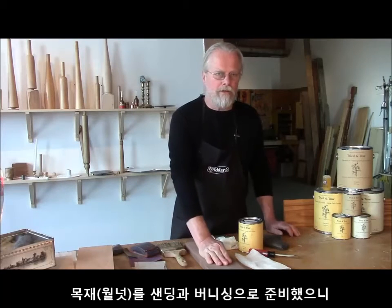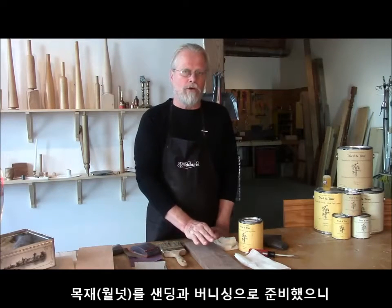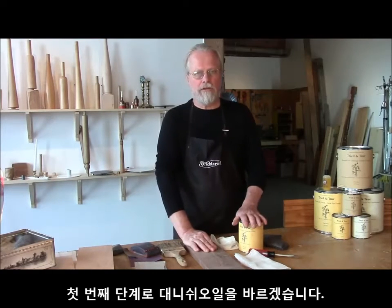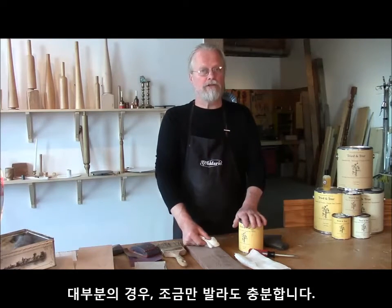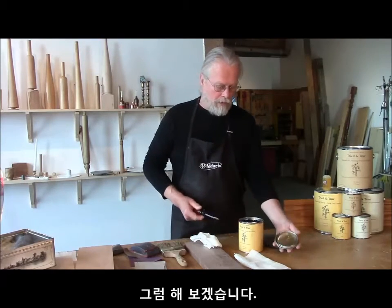Now that we've prepared this piece of walnut through progressive sanding and dry burnishing, we're ready for the first coat of Triton True Wood Finishes. The product we'll be using is Triton True Danish Oil. We'll apply a very small amount — our rule of thumb being you've used any, you've used enough — and we're going to use our first coat of Danish oil on the walnut.